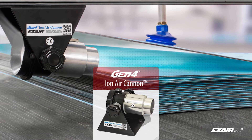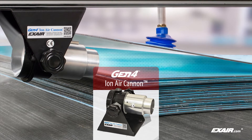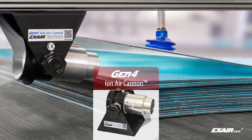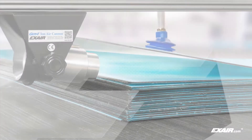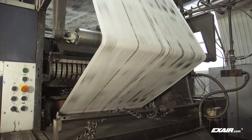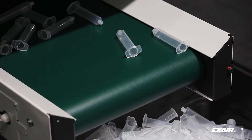They are being used here to remove static in-between solar panel lenses so they can be easily separated by the vacuum lift system during production. X-Air manufactures a complete line of static eliminators that are in stock and ready to solve static problems.